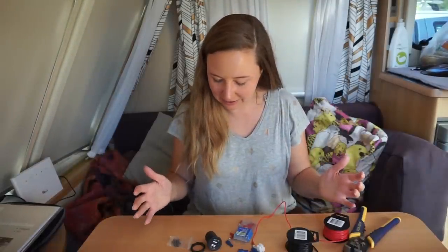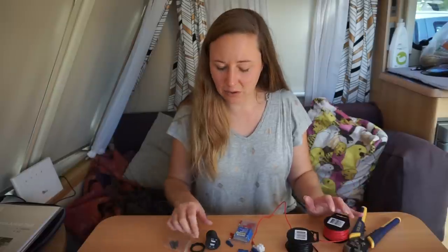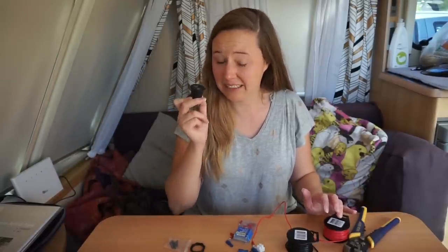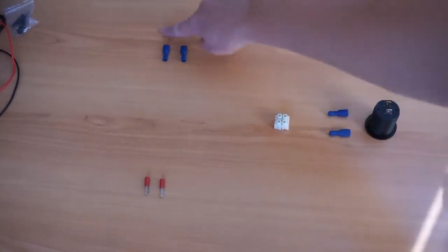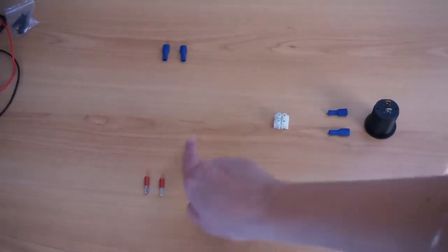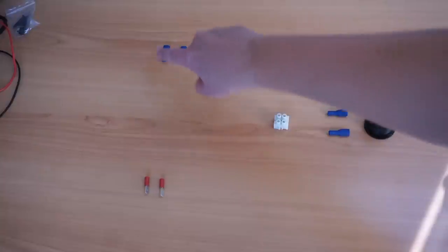The plan is to not damage the caravan in any way and have a system where I can link it in without cutting any wires — the only change will be a hole somewhere for the USB unit. At the moment power comes in and goes straight to the light, but we're going to make it so the power comes in, goes to the USB, and then carries on to the light.